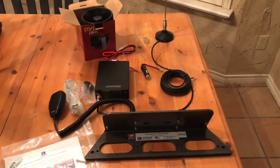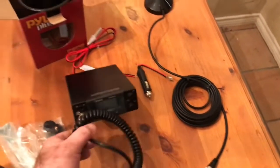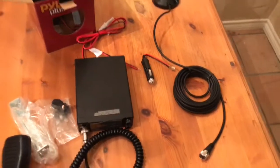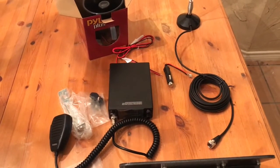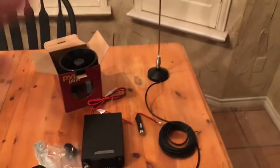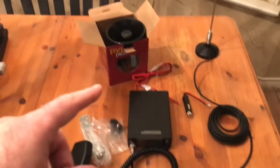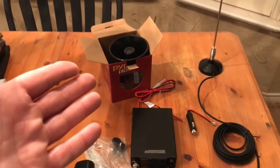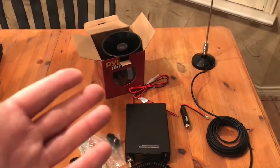So I went ahead and did a little search on Amazon and got this Uniden Pro 505XL. One of the reasons I liked it was, one, $33 — kind of hard to beat. They had a package deal with the adapter and antenna and everything for like $66, something like that. But one feature I did like is it has a PA output, so I went and got an $11 all-weather PA speaker.